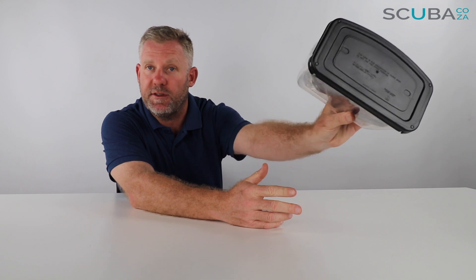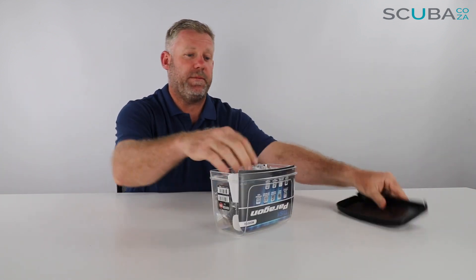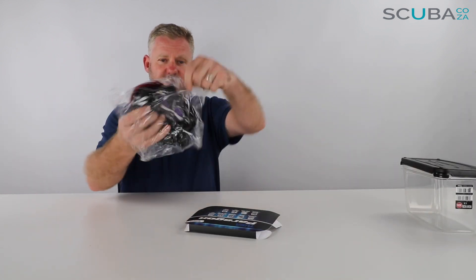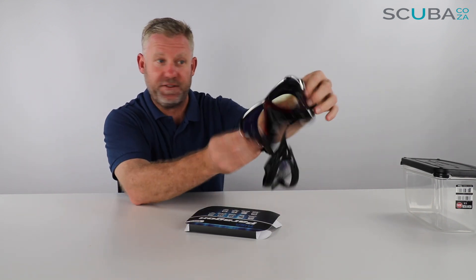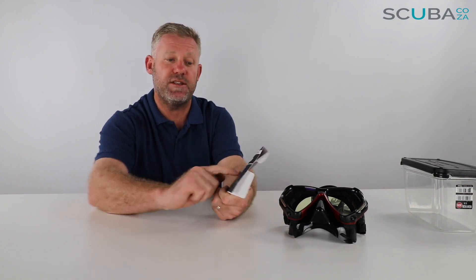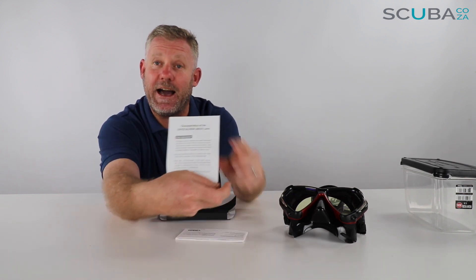First thing, it comes in this really awesome Tusa box — a really big Tusa box — and we're going to hang onto this box, we're not going to throw it away, and that'll become obvious soon. So I'm just going to set that aside. Okay, over here we have a bit of plastic — don't need that. Here's the mask itself, which is quite cool, but before I jump onto the mask I'm going to run through some of the other stuff that comes with it. This little funky holder goes through all the benefits that this particular mask has, and if I open it up you can see it comes with a set of instruction manuals and a care guide.